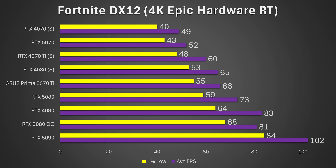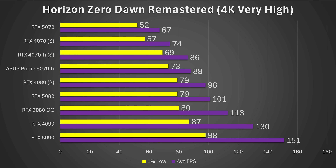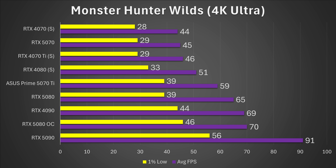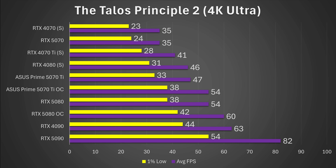Then we have Fortnite DirectX 12 4K with epic hardware ray tracing on, and the RTX 5080 overclocked once again dethrones the RTX 4090 — the 4090 had a touch more on average, but 68 FPS versus 64 FPS on 1% lows for the 5080 OC. Then Horizon Zero Dawn Remastered 4K very high settings — the RTX 5080 overclocked is around 12% faster than stock, but still behind the RTX 4090. Monster Hunter Wilds 4K Ultra gave a pretty substantial 18% uplift, putting it just ahead of the RTX 4090. Returnal 4K Epic gets a 14% gain, putting it roughly just behind the 4090. Finally, The Talos Principle 2 gives a smaller 11% gain, which again puts it right behind the RTX 4090.